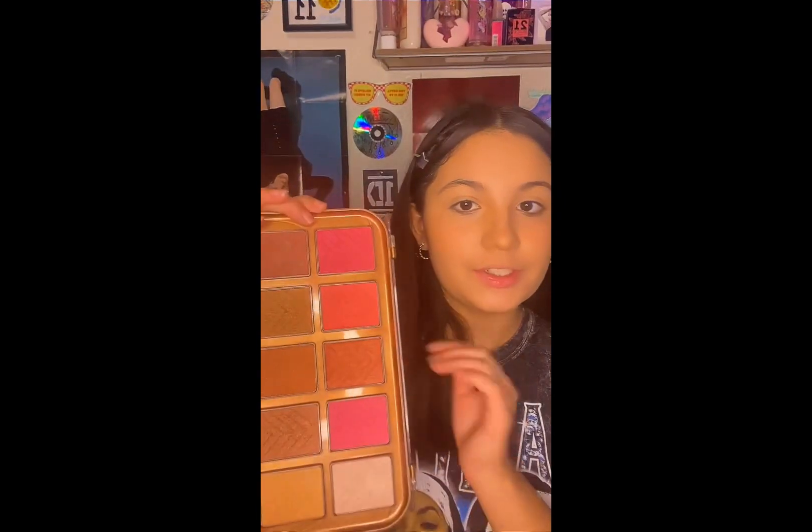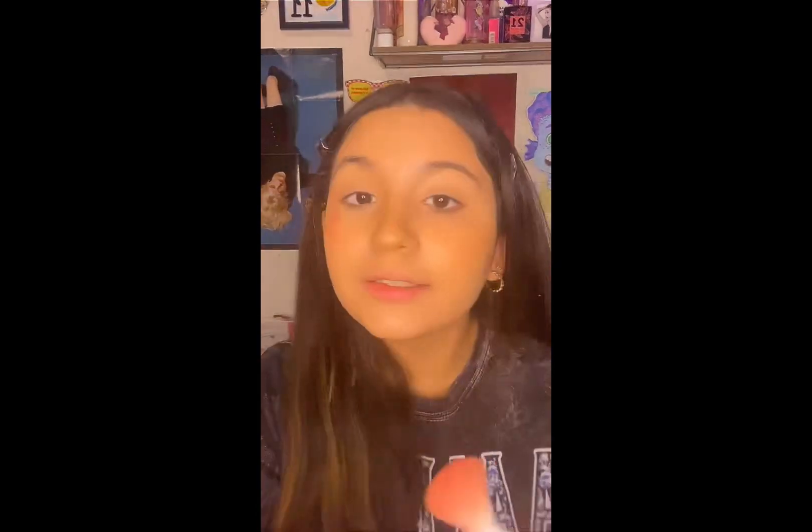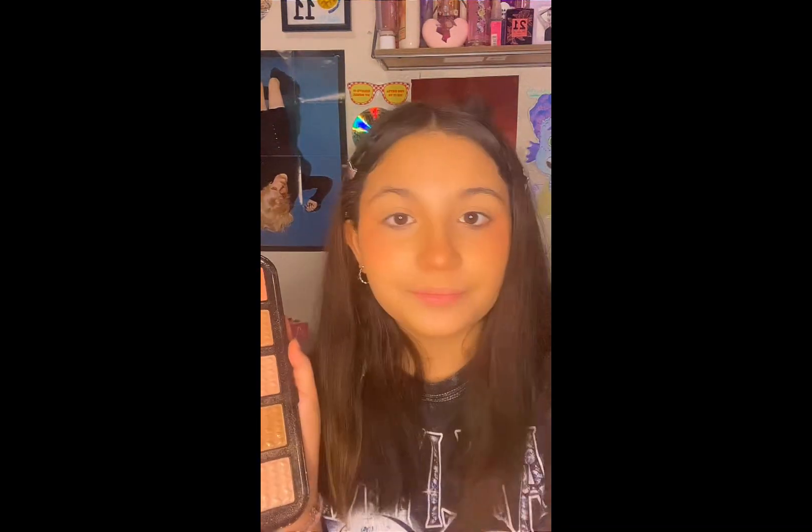Once I have it all blended out, I am going to use this shade of blush right here like this. Then I go in with the blush on my nose, and then I use this highlighter right here for my highlighter on my nose and right there by the corner of my eyebrow.